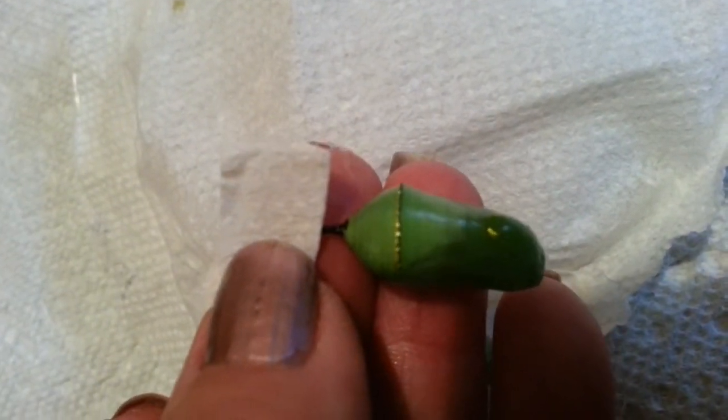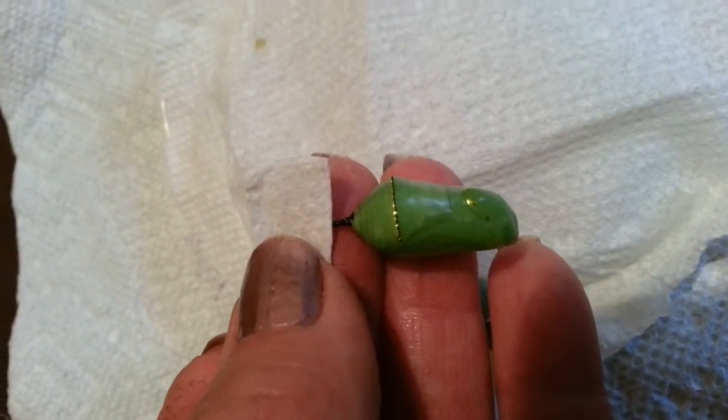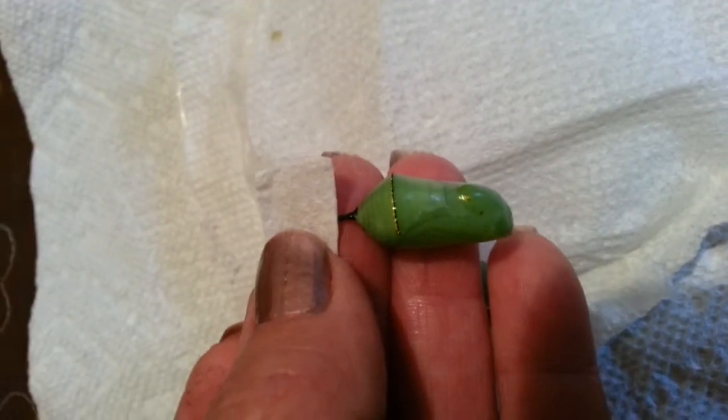Any information that I want to write on here I will just write on the paper toweling, and I would then just pin it up into the top of the mesh pop-up.